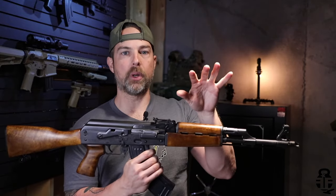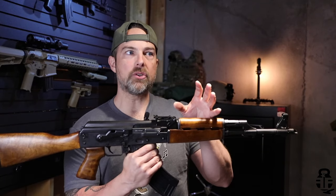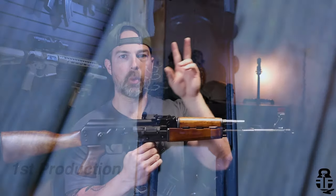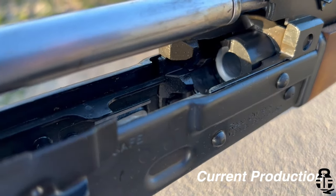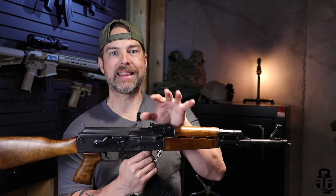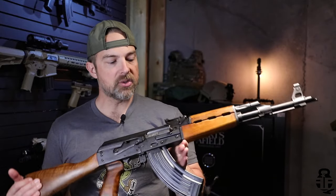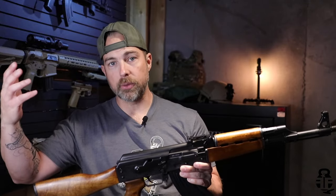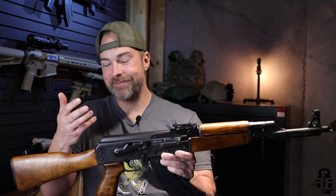The M70 that I had was from the first batch being imported into the United States from around 2016, 2017, 2018, and those had just a standard receiver, standard front trunnion, and a plain barrel. In late 2019 and 2020, they started importing this upgraded version, which has a 1.5 millimeter receiver, a bulge trunnion, and a chrome-lined barrel. The confusion was that both of these were on the market at the same time as they were phasing the old ones out and ramping up production on the new one. So people would see the chrome-lined barrel on the new version, watch my video, and say I didn't know what I was talking about. I totally understand the confusion, but I did do my research and I knew what I was talking about back then.